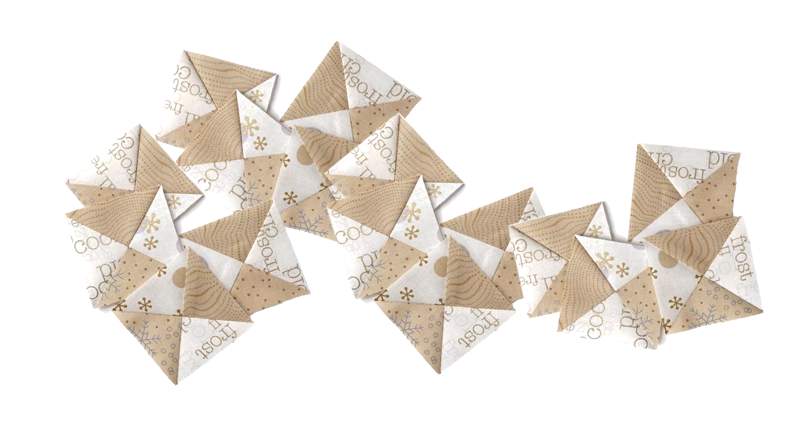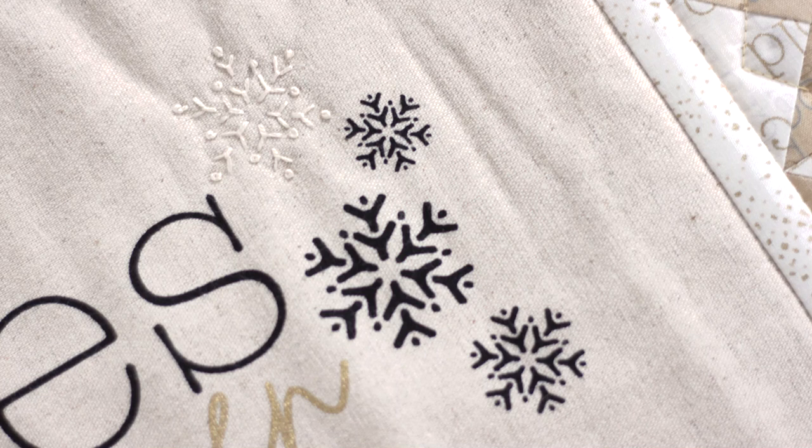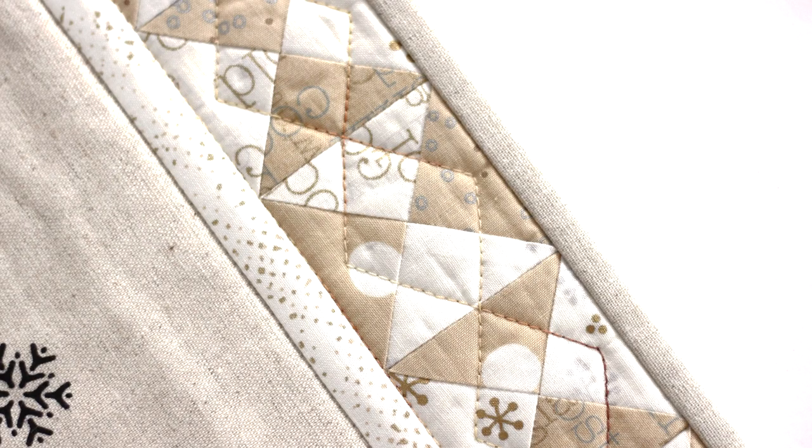Now make all the needed units to frame the quote panel. You can even embellish the quilt like Gabi did with some hand-stitched snowflakes. Look how she quilted the border — variegated thread and straight lines on her domestic machine. You can do this too.